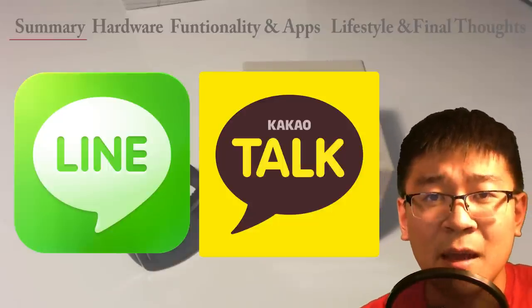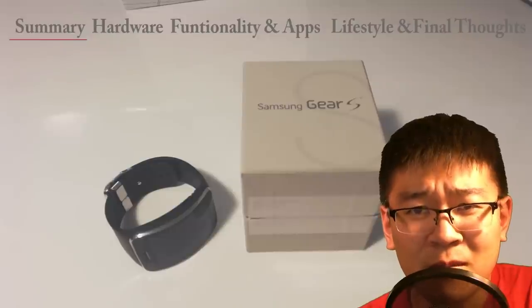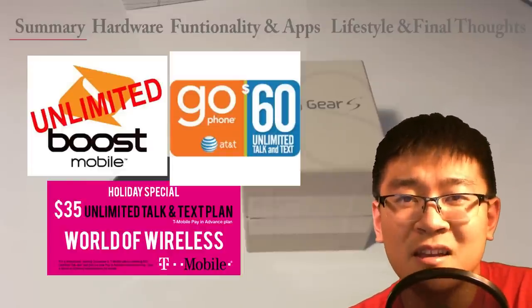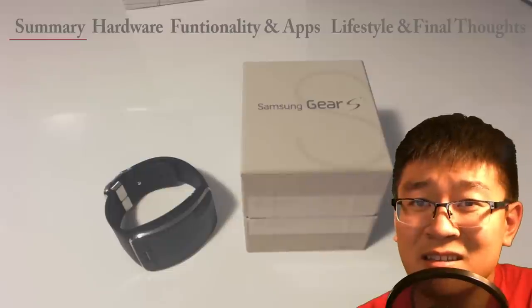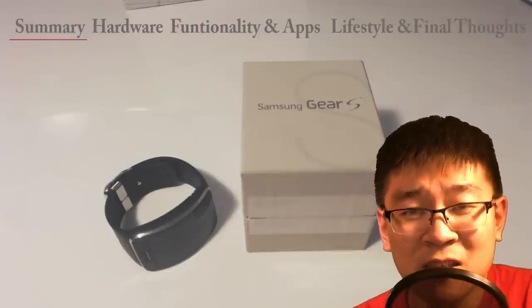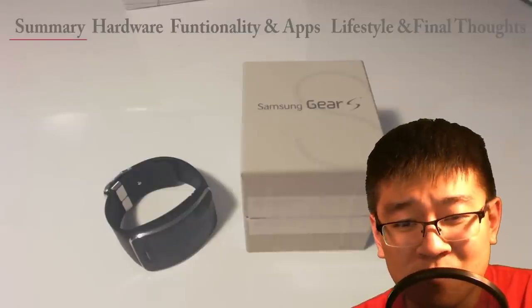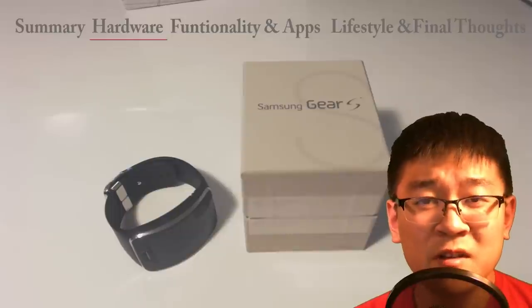A lot of people argue about Line and KakaoTalk — those free text messaging apps. My argument back is I don't need them. Modern phone plans today have unlimited talk and text. A few years back when it was limited it made sense, now it doesn't. I can simply text through the phone. I got used to it actually pretty quickly, and especially being able to do speech to text — clutch. So I'm just going to move on to hardware.